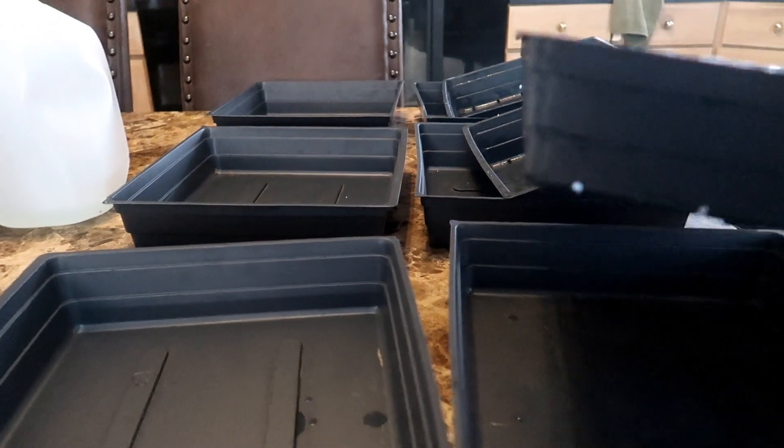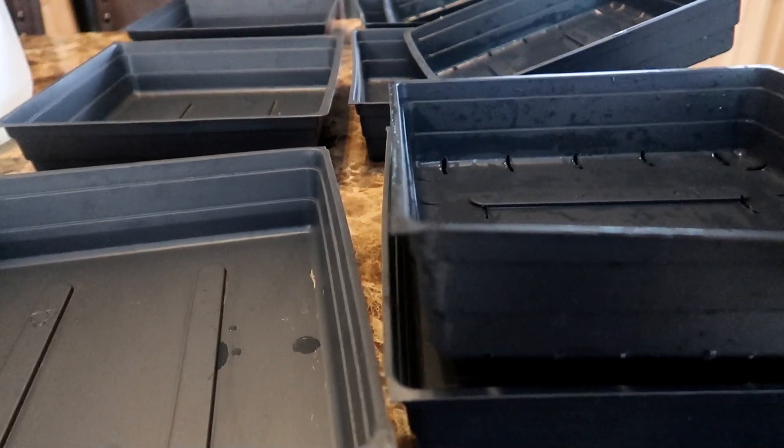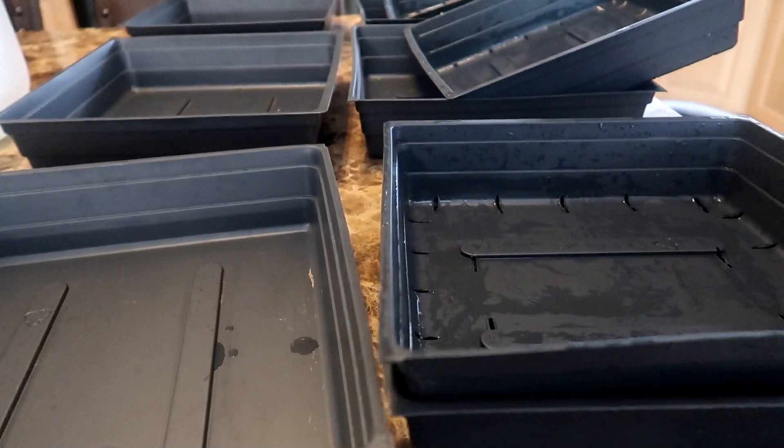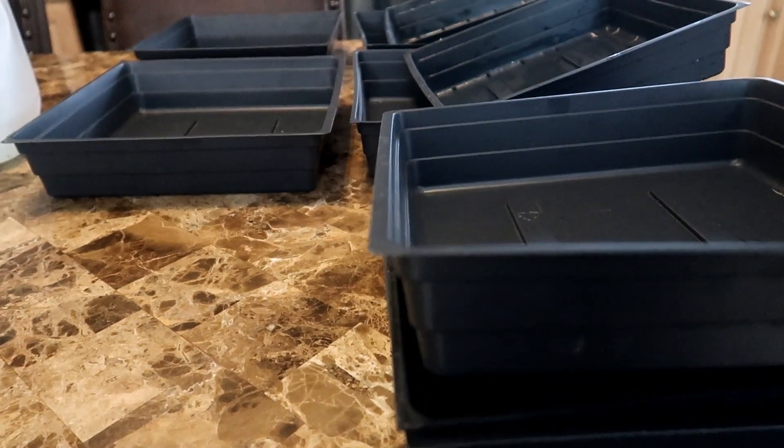One tray has holes for the water to drain and the tray underneath has no holes and acts as a catch tray. The third tray is used to cover the seeds for the first four days to keep them in the dark, just as they would be in the dark if they were germinating in soil.